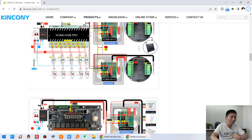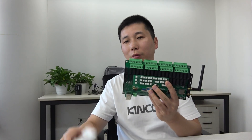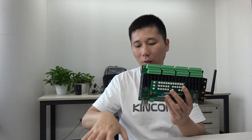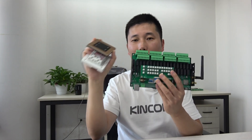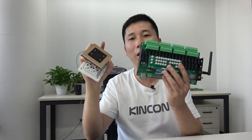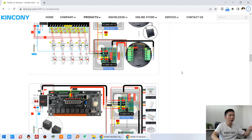Case two: you can use multiple switches — maybe one, two, three, or four switches — to control one Kincony relay controller directly. You can use two or more switches working at the same time with the Kincony relay controller.